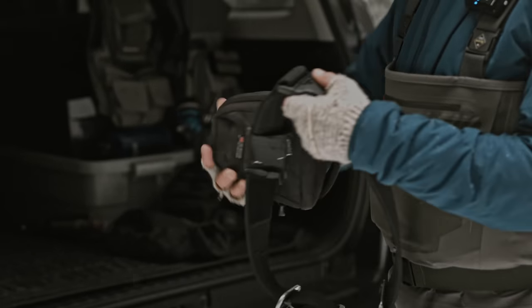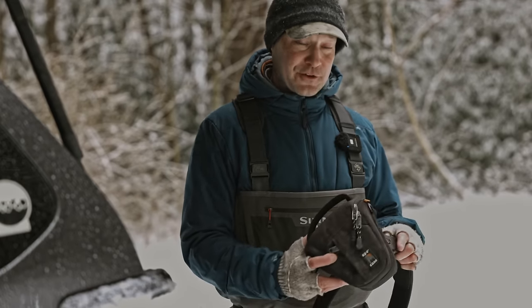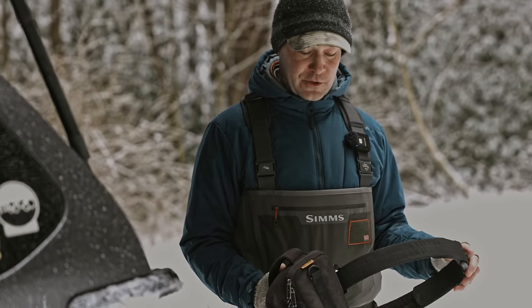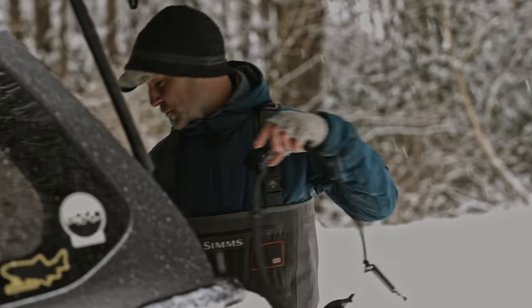I showed you earlier how I need everything to be slidable back and forth — the camera is in here. Cameras are heavy, and if you're carrying a full camera, it needs to be waterproof, and you want to be able to slide it back and forth. I certainly don't want that weight on my shoulders.